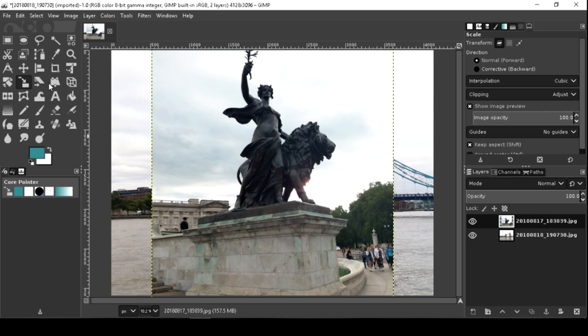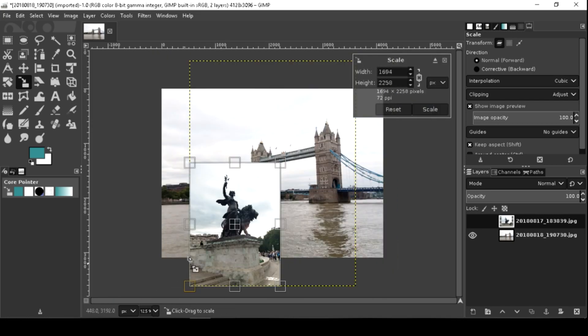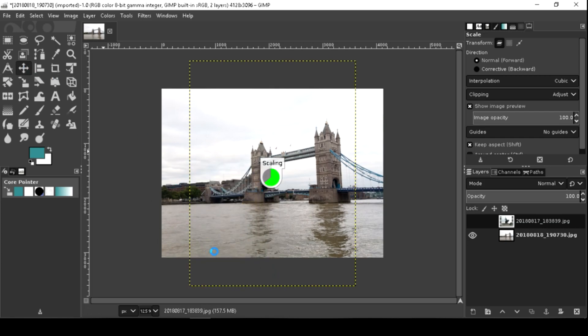Hit the Scale tool to scale the image. You can also move the image to its proper position.